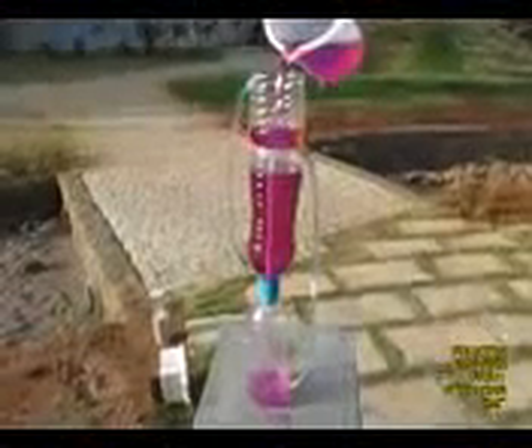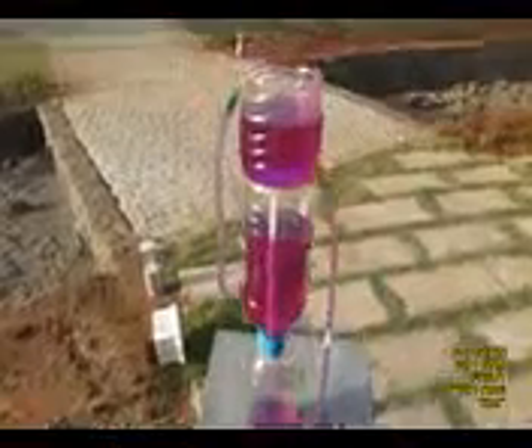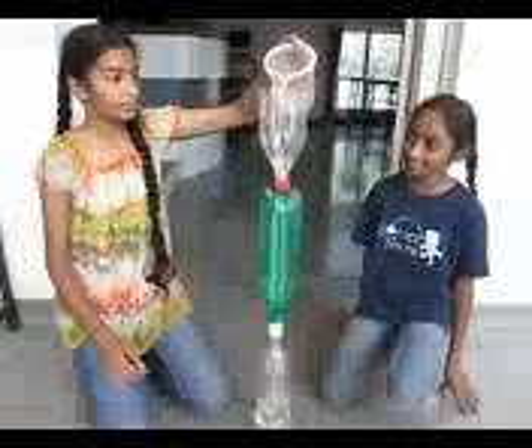Just once again, add a little water to the top bottle. It will come to the bottom bottle and air from there will be expelled to the middle bottle. Water from the middle bottle will come out as a fountain on top of the cut bottle, and this will continue until the middle bottle gets drained out. You can see children enjoying this very beautiful Heron's fountain.